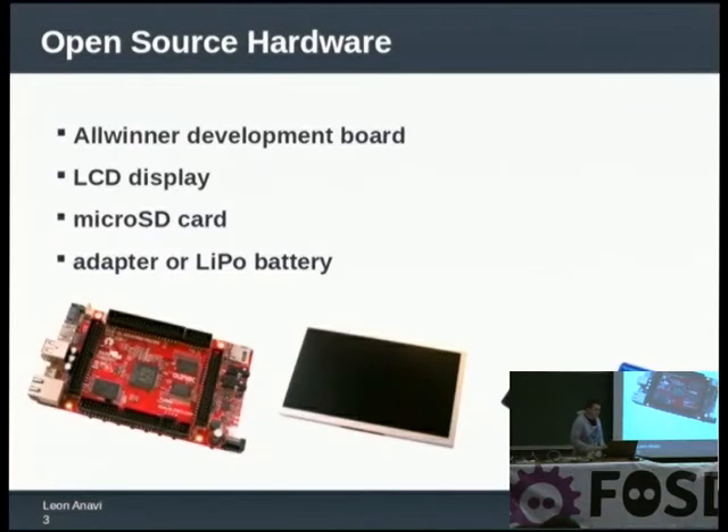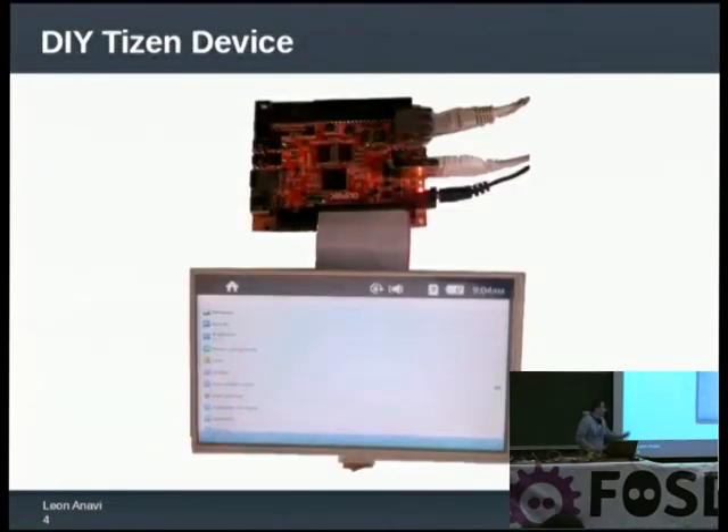Now please close your eyes and try to imagine an iPod — the bright and shiny iPod from Apple. I am going to show you something made at home. Prepare to see the homemade iPod killer. This is how it looks.